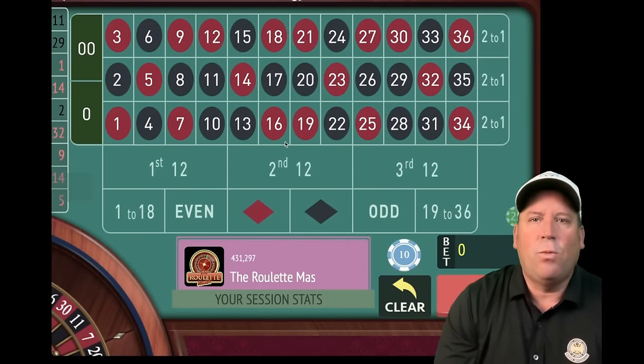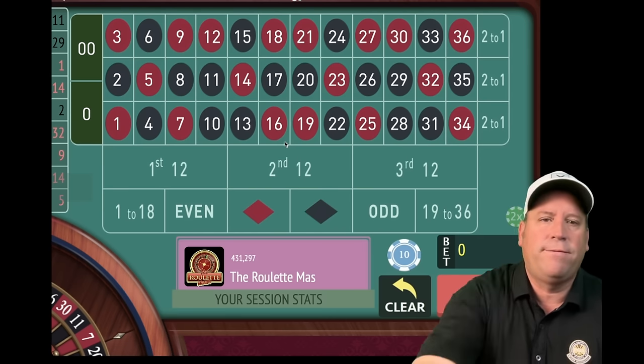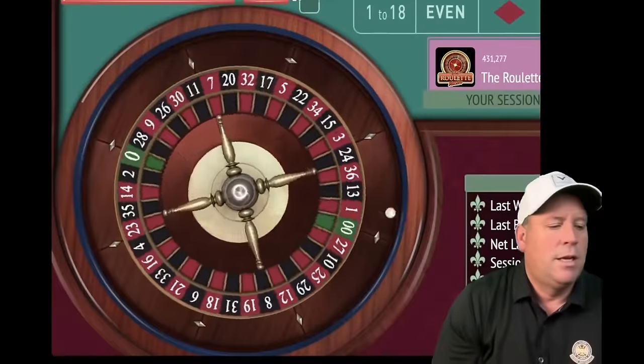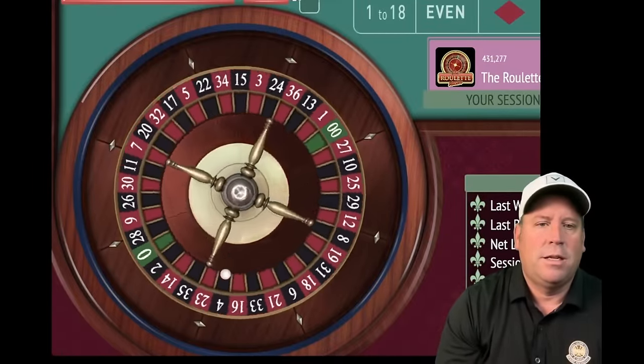This is the Roulette Master, and I cannot wait to share with you the incredible new 8th Street Holy Grail system. One of my subscribers, Basir, says this is way better than the original and it will take the original down in a head-to-head matchup. So that's what we're going to do today. We're going to start with the original first and put ten dollars on first and second twelve.